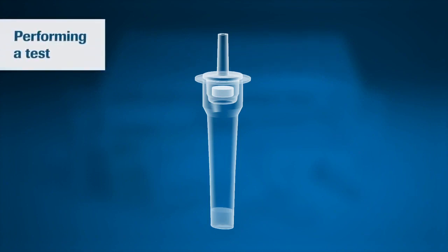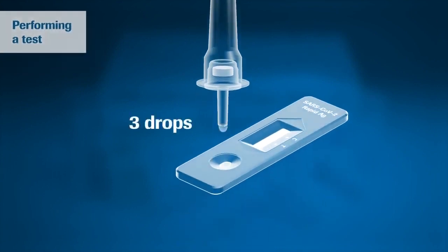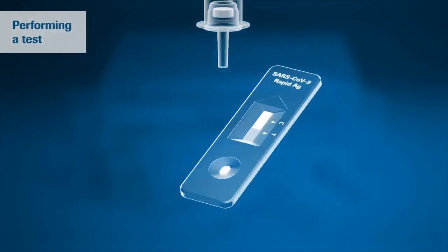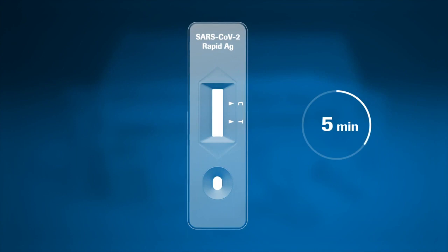You are ready to perform your test. Turn the tube and apply three drops of extracted sample to the specimen well of the test device. You can now wait for the test results. For accurate results, allow 15 minutes to read the test. Do not read the test after 30 minutes.